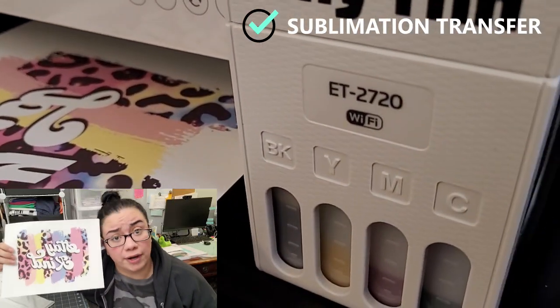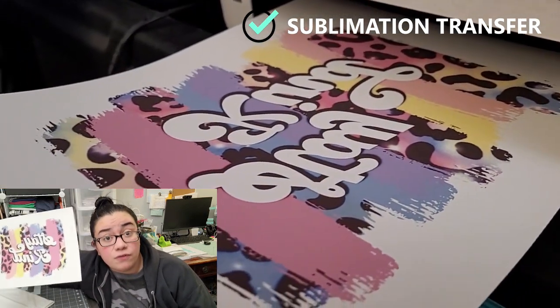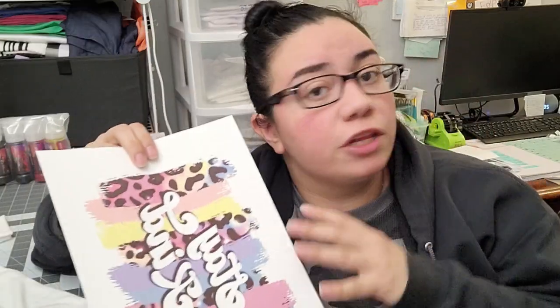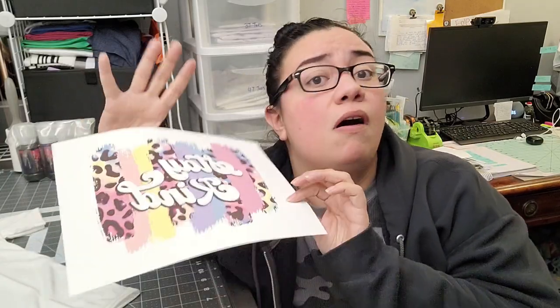Supplies you're going to need for sublimation: first, you'll need your sublimation transfer, whether you purchased it or printed it yourself using a sublimation printer with sublimation ink. Keep in mind that your design should be mirrored, and the colors are always going to look a little different on the transfer before you press it — a little dull, blues and greens might be a bit off. Once you press it, the heat activates the colors and they change drastically, but that's normal. If the result isn't what you had in mind color-wise, tweak your color settings, but test it first before judging off the transfer alone.